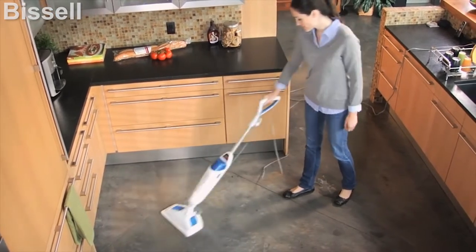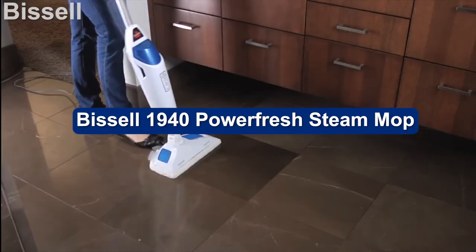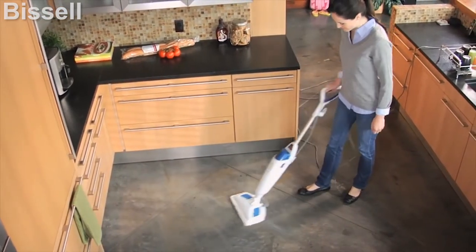Curious as to whether or not a steam mop is really worth all the hype? Say hello to the Bissell Power Fresh steam mop. Bissell is known for its floor care cleaning products, and this is one of its more popular steam mops. Does the Power Fresh steam mop have what it takes to pass the Modern Castle tests?